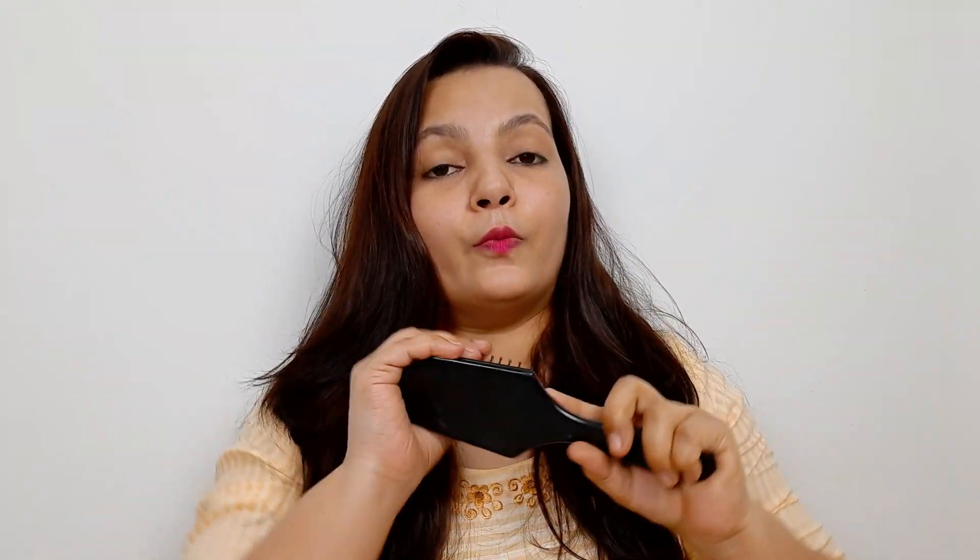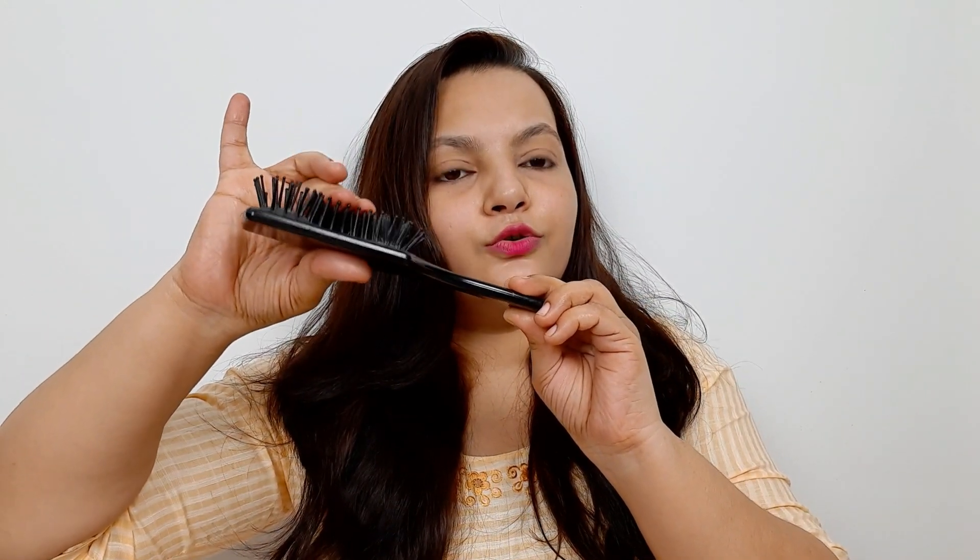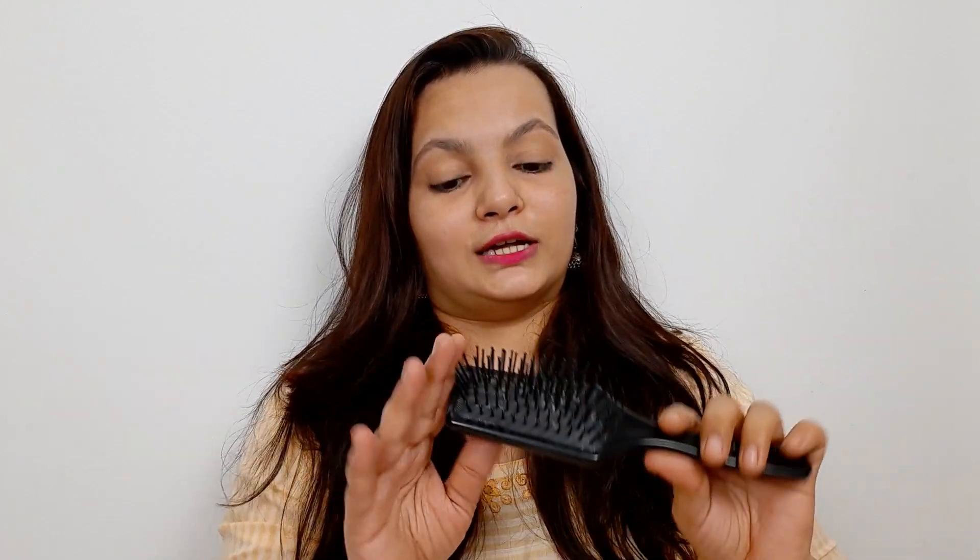This comb is useful for everyone. I use this comb on a regular basis because it is very good. You can see the bristles here — there are dots and cushions. This comb is very good and the tangles also come out easily. This is actually called a paddle brush, but this is a mini paddle brush. The full-size paddle brush is a little bigger. You can also use a flat brush, but this comb is very good for regular use.